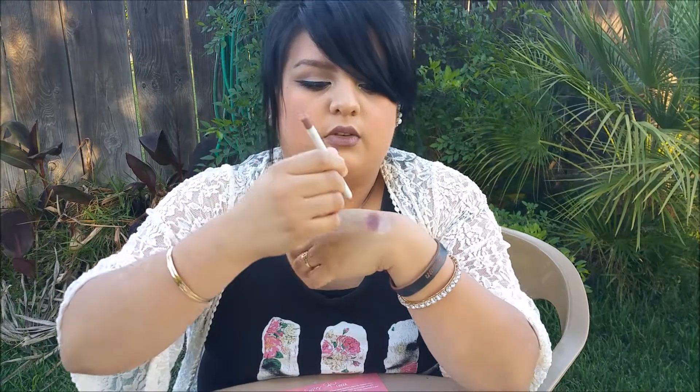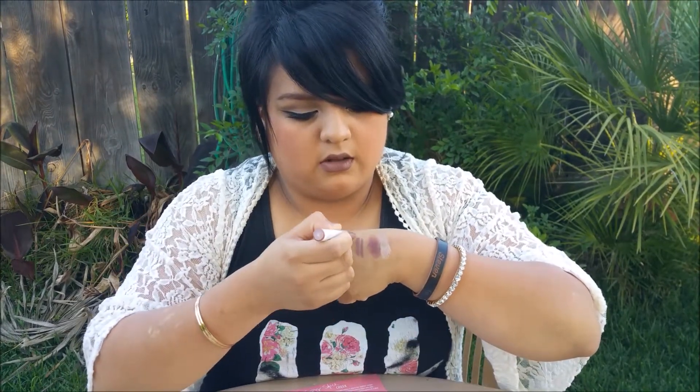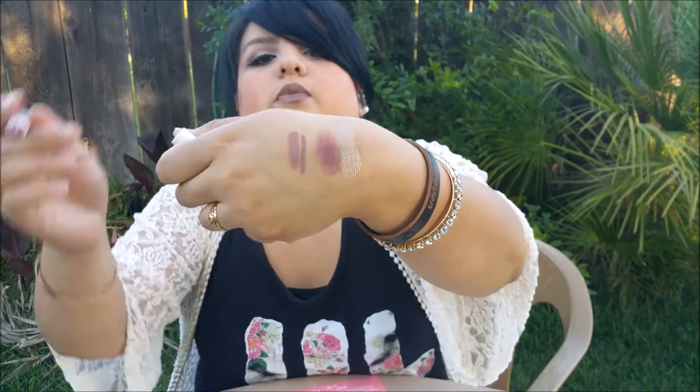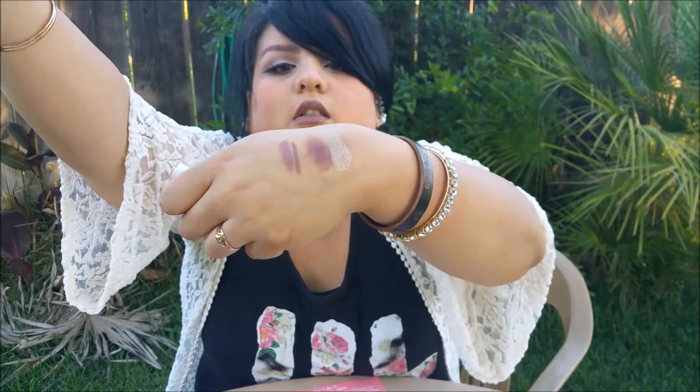Their lippy pencils are obviously like a lip pencil, and I've already used mine. Their colors aren't normally the same shade when it comes to the lipstick and the pencil together, so I try to go with two shades that are somewhat alike. I got 'Tootsie' — here's the lippy pencil and the lippy stick.